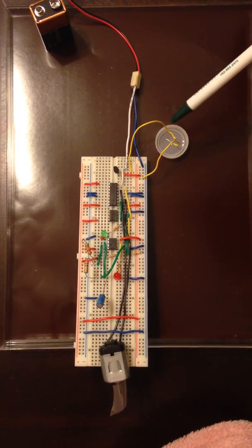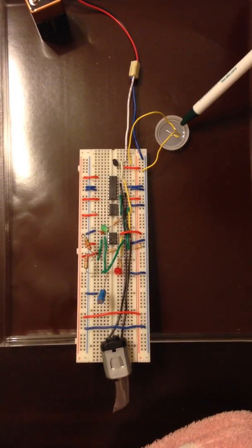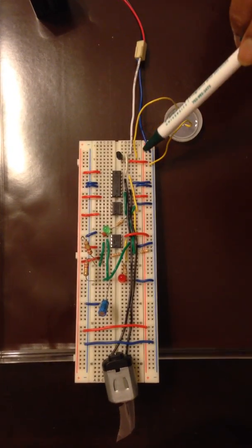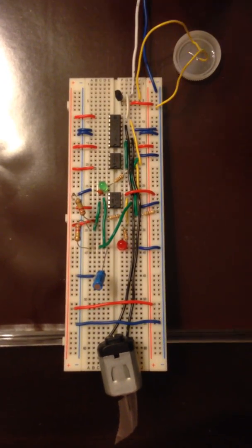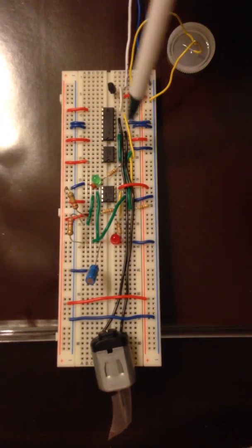I'm demonstrating a rain sensor wiper system powered by an iron wall battery. The rain sensor completes the circuit when there is some water in it and sends out a signal to the base of the transistor. The transistor then emits a voltage to the rest of the circuit.